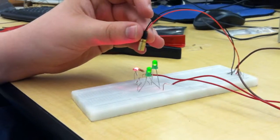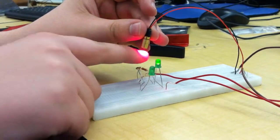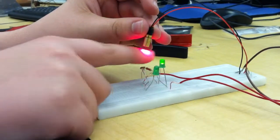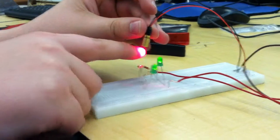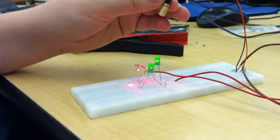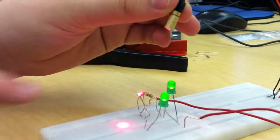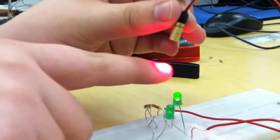Video proof that our materials work. Laser on, interrupt the beam, laser off. Those are special effect noises — those are really happening as we interrupt the beam. Those will be the noises on our laser harp.